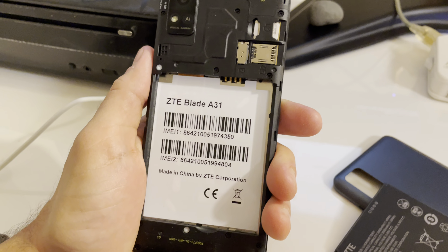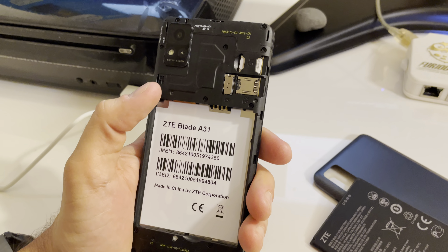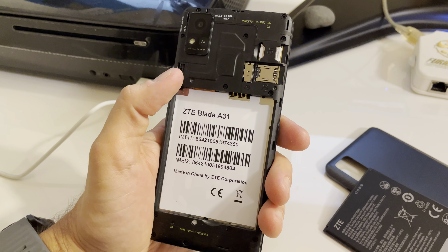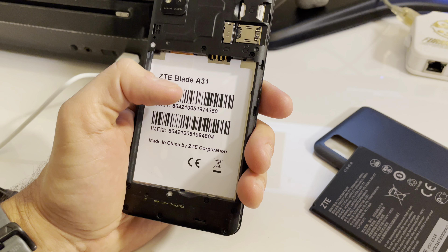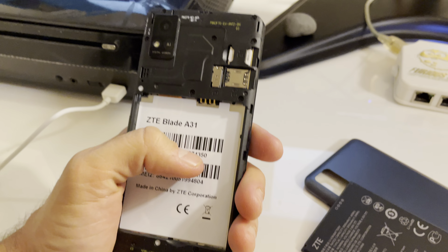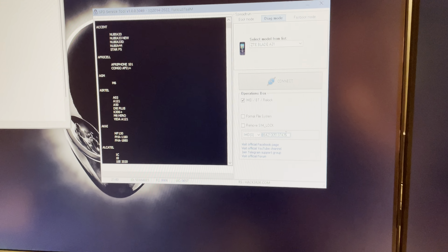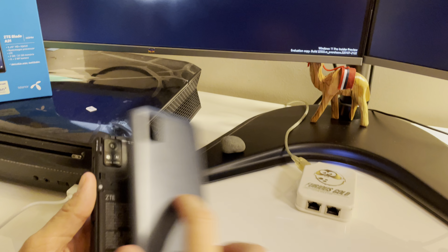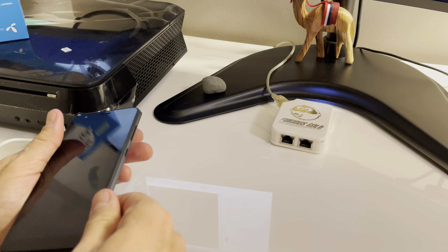So this is the IMEI. Let me start writing: 8 6 4 2 1 0 0 5 1 9 7 4 3 5. Now I'm going to put the battery back, put the back cover back, and we leave the phone as is, powered off.